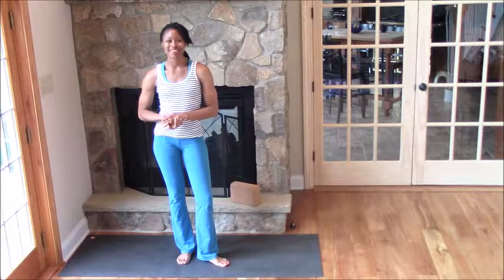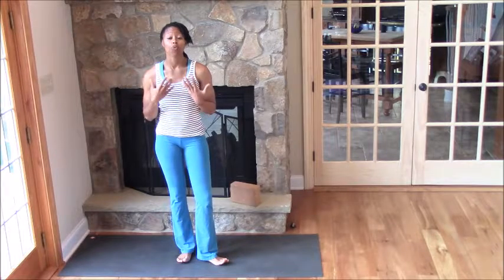Hey, hey there Yoga Mamas. Kea Williams here with a yoga tutorial on Warrior 3, or Virabhadrasana 3.